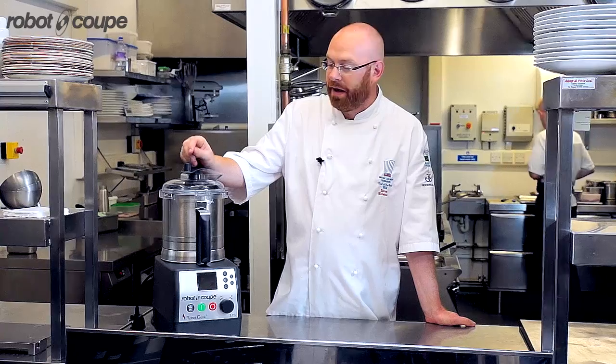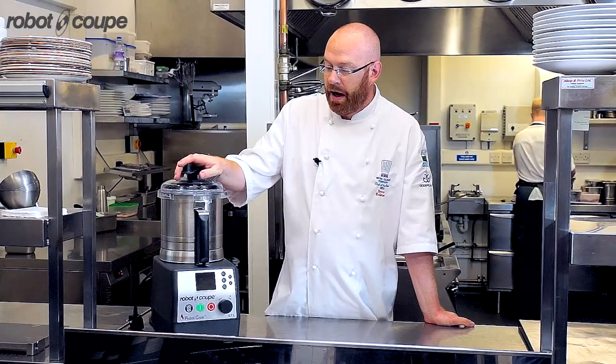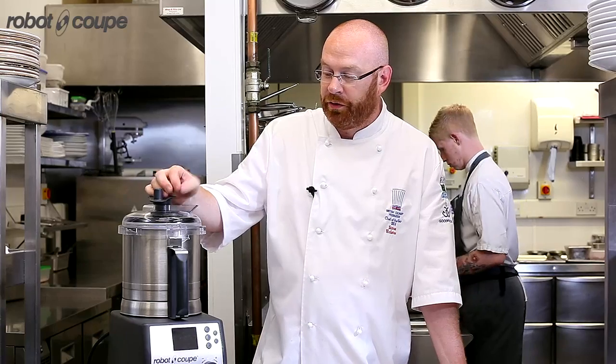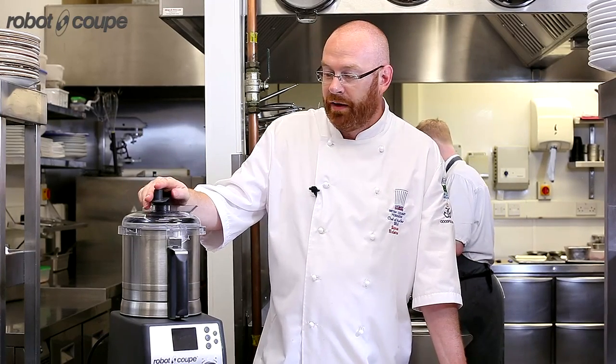Simon Olstone from the Elephant restaurant in Torquay. Recently I've been utilising this new Robocook. In a sense it does everything that a blender does but also cooks, and it goes up to 140 degrees, which for utilisation in pastry products, caramels, and coulis is fantastic.